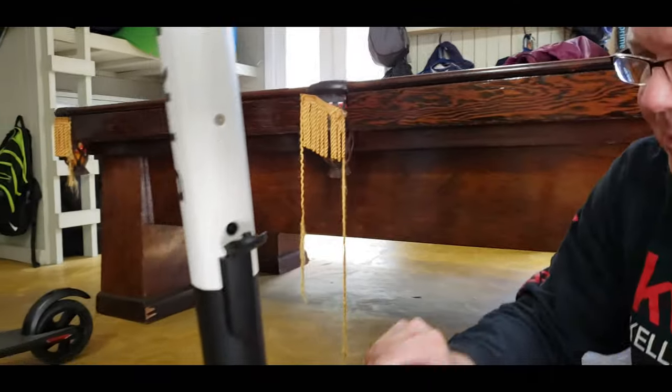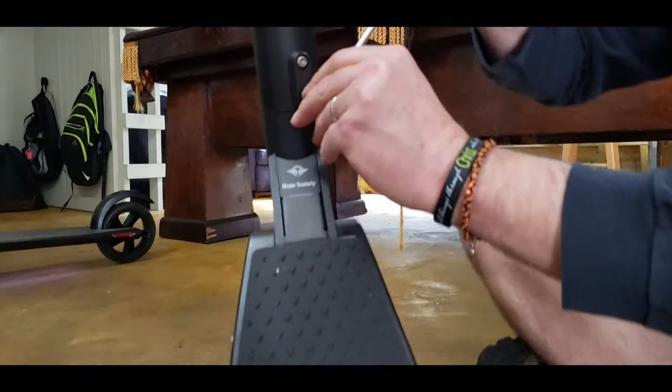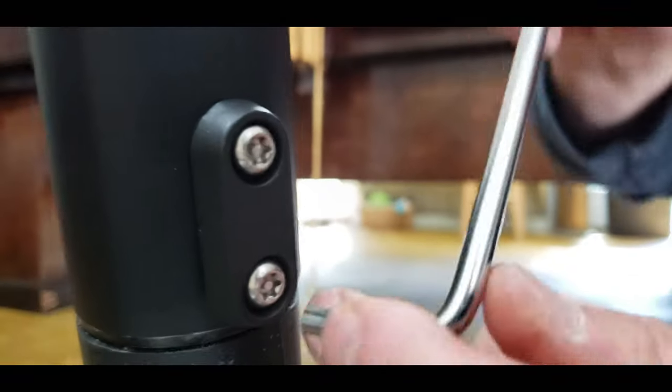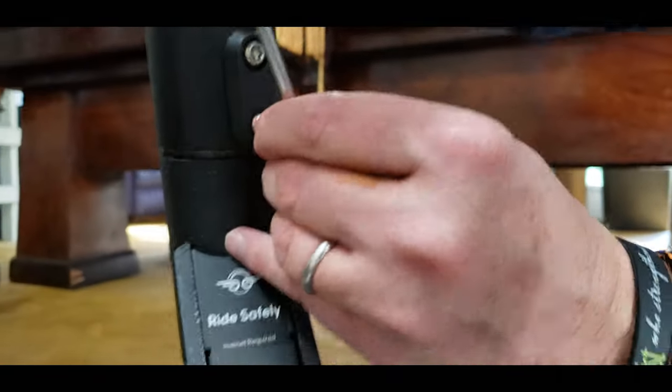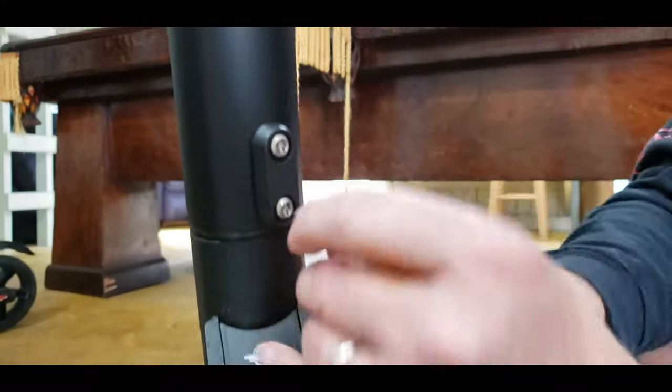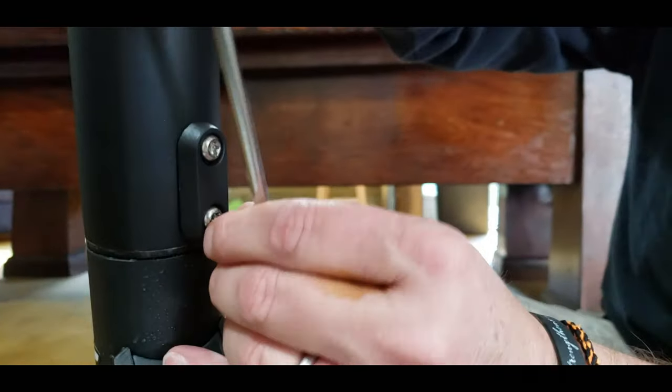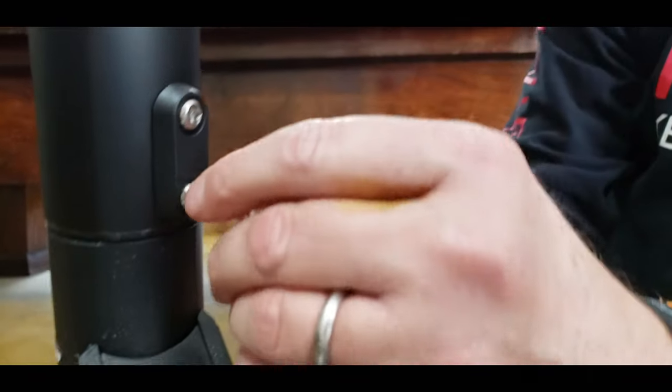All right, there's a little bracket - can you zoom in on that bracket, Charlie? This little black bracket right here, that goes on. I'm not quite sure why, but that's what the instructions said. Like I said, there's only four screws and this doesn't take more than 20 minutes to put together. Super simple.